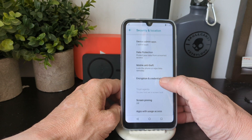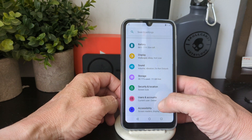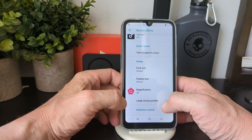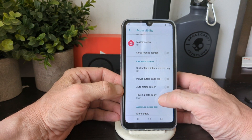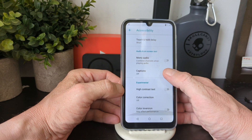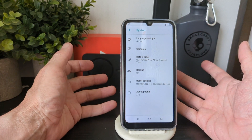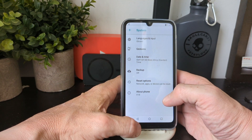Under Security you've got passwords, device admin, data protection, mobile anti-theft, encryption, screen pinning, and usage access. In Accessibility there's font display, magnification, notification settings, large mouse pointer, mono audio, captions, high contrast, color correction, and color inversion.